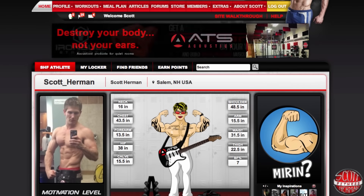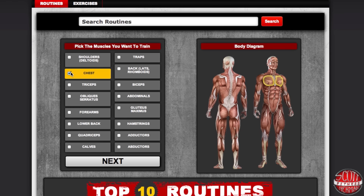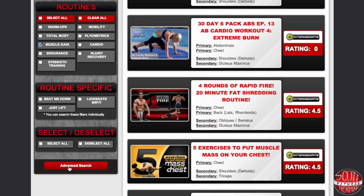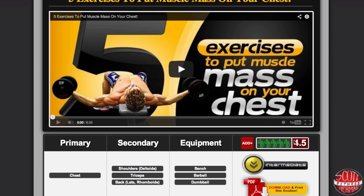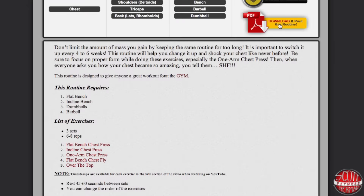If you're looking for a quick way to switch things up, log into your SHF profile and go to the workout section of the website. Once there, click on the muscles you want to train, then you'll be brought to a page where you can further filter down your search. Now you have a complete list of all the routines that target your chest and utilize only a barbell or dumbbell. From here, you can rate the routine, add it to your routines on your profile, and if you scroll down, you can see a write-up of the entire routine as well as photos of all the exercises. You can also download a printable PDF just by clicking on it.